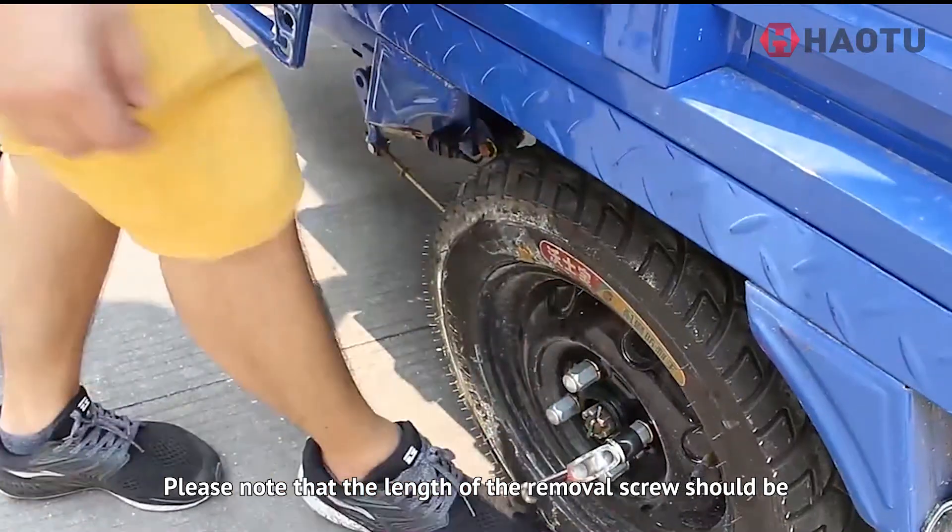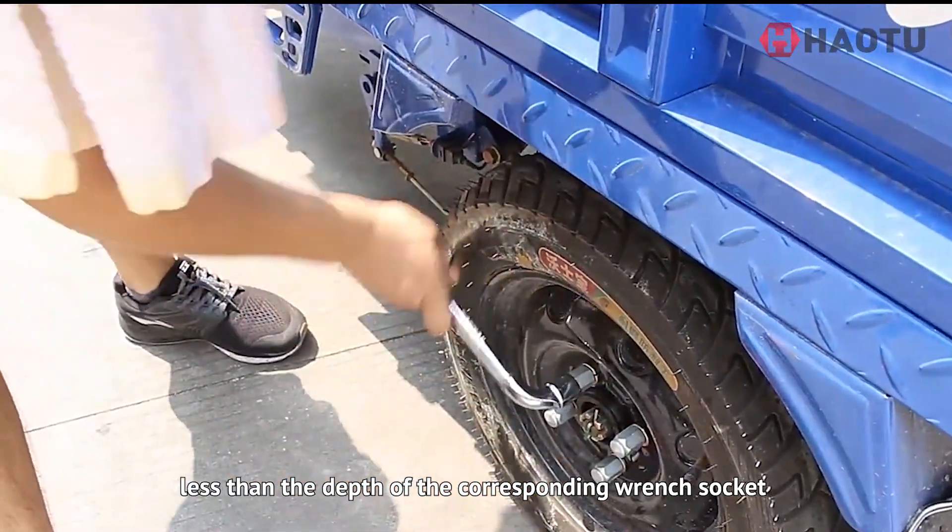Please note that the length of the removal screw should be less than the depth of the corresponding wrench socket.